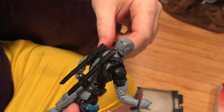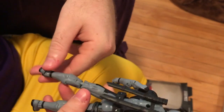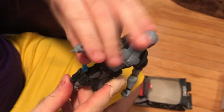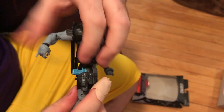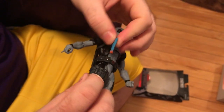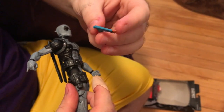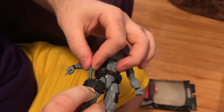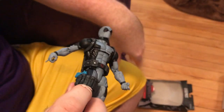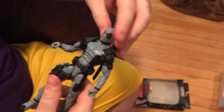Does he have some weird tattoo on the back of his leg? Oh, he was stamped — to tell you what model he is or whatever. I don't know why they actually do that; they should put it on the bottom of the foot, they sometimes do. The gun comes out of the holster, and it looks like it might be supposed to be like a joke gun — they have a little orange tip, like when you buy toy guns they have to have that orange tip so you know it's fake. Maybe that's supposed to be like a joke.